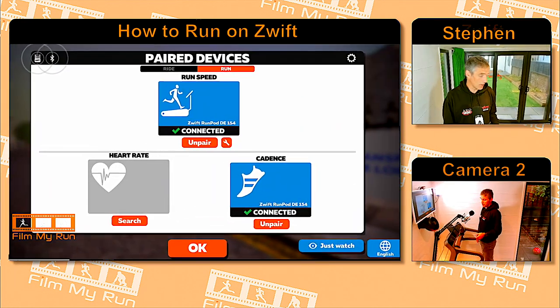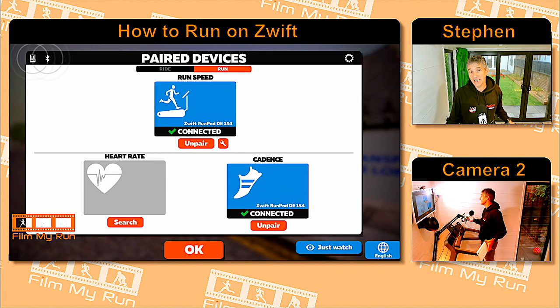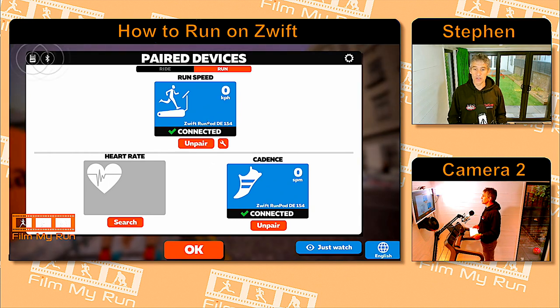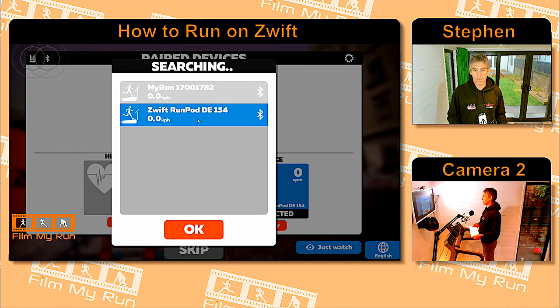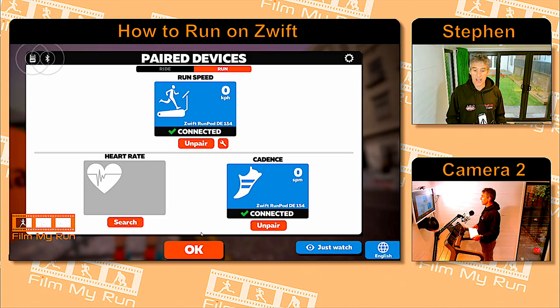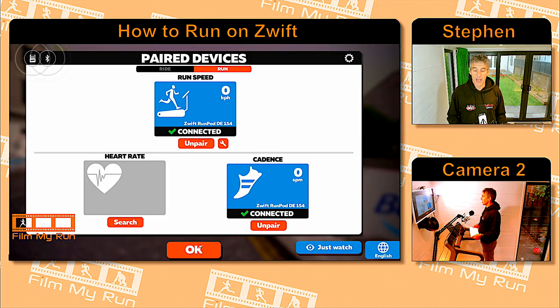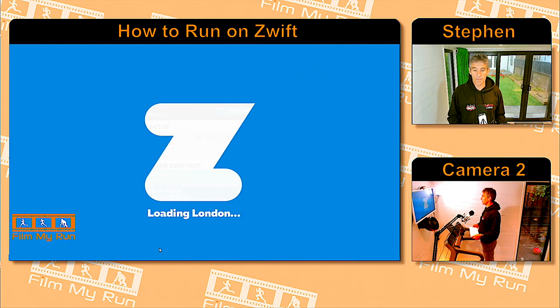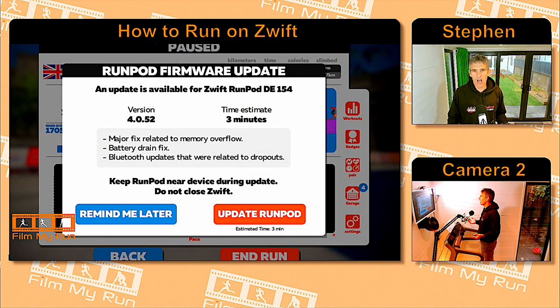All you do is go into your Zwift app and load it up on your PC, Mac, iPhone, Android phone, or even Apple TV. Go into the pairing screen, and you can see here I've got my run pod there. Select that as the speed source, click OK, and once you've clicked OK, go into the run screen and click Run. And here we are with the run pod firmware update notice.